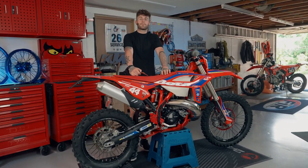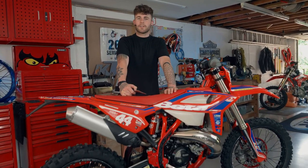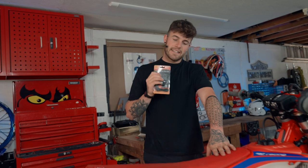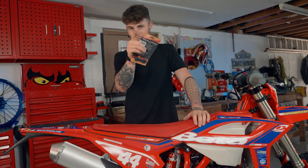Hi, I'm Charlie Frost and on previous episodes of the 24MX workshop, we went through five essential items for your dirt bike, one of which was this Owl Meter by 20. On today's episode, I'm going to demonstrate how to install it on your dirt bike. Let's do it.